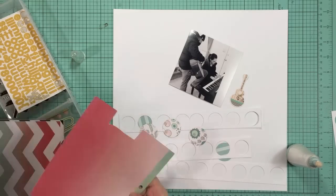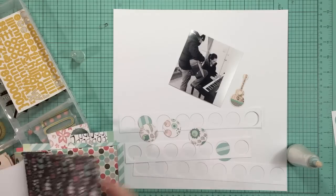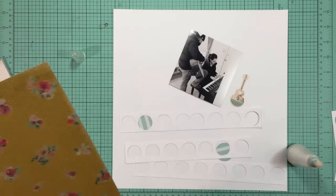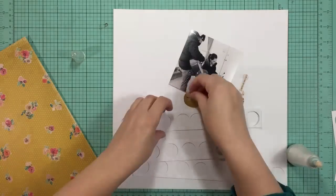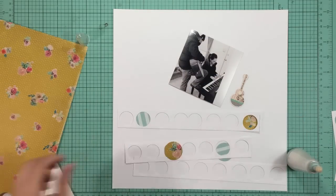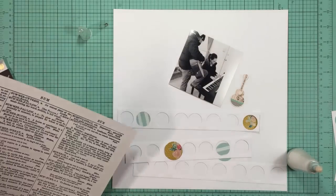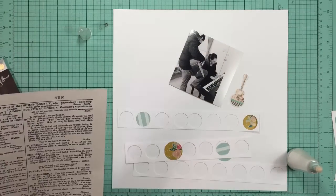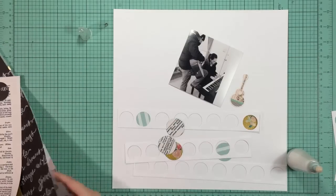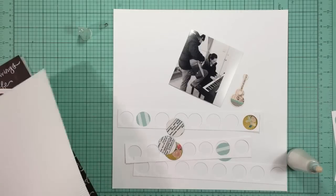I thought it would be easier to cut into a six by six paper pad than a full sheet of paper because this is my first layout with the kit, and I was hoping to not have to cut into the large patterns. But I did anyway because they were pretty and I wanted them behind some of these circles. So I punched some out of that yellow floral paper which is absolutely beautiful, and some out of this dictionary paper which I thought I might use for a background - so that was a little bit hard to do. It's breaking my heart to punch these out but it was worth it in the end.